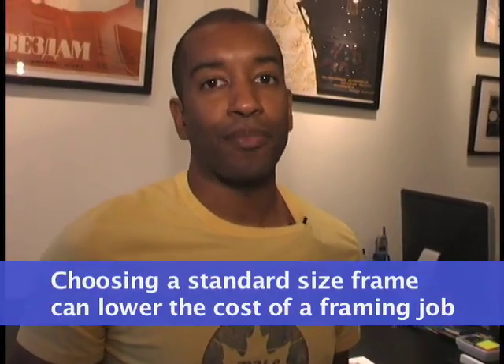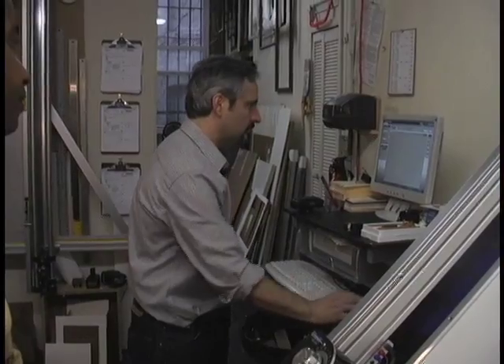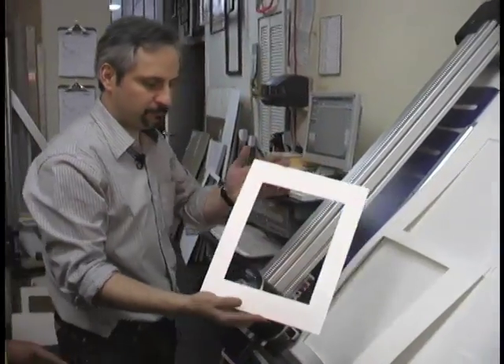Let's go in the back and see how this all gets put together. So George, you've got an order coming in for a mat. What's the first step? Well, we pull the mat board, make sure we have it in stock, and then we enter the specs into the computer and just hit go. Once the cut dimensions are entered into the computer, the automated mat cutter makes quick work of any window mats. It's fast, precise, and best of all, never takes a lunch break.